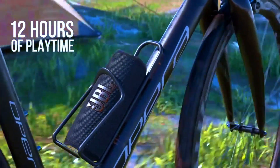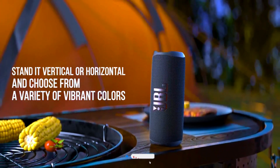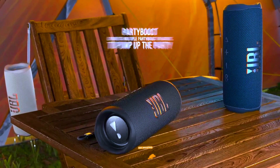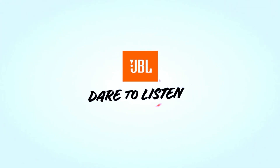Plus, its compact size makes it easy to take with you anywhere, so you never have to compromise on sound quality when you're on the move. So if you're looking for a reliable, high-performance portable Bluetooth speaker, the JBL Flip 6 should be at the top of your list. Whether you're hosting a party, traveling, or just relaxing at home, the Flip 6 has the sound, features, and durability to elevate your audio experience.